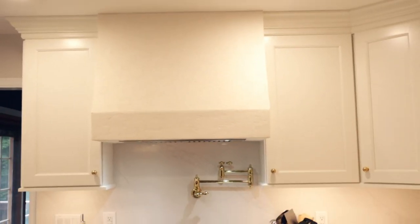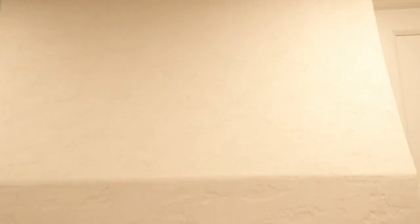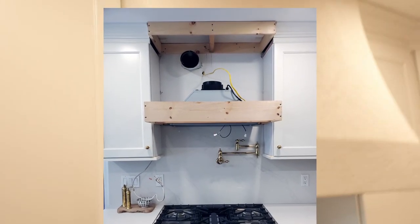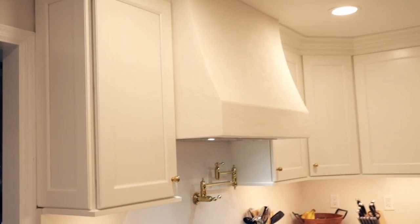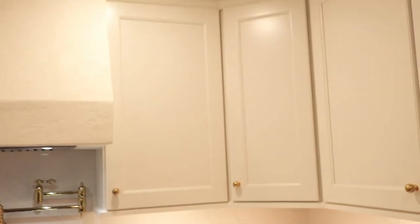On top of the oven range — this is my greatest achievement maybe of all time after my daughter — this is a fully DIY Venetian plaster range hood that I did all myself. I've never done anything like this before. I got this blower off Amazon or Home Depot, framed it out on the bottom and top, covered it all with quarter-inch sheetrock, then spackled it, and put the plaster on top. The plaster is the exact same color as the Fabuwood cabinets — called dove white, a slightly off-color white — and I made sure they matched perfectly. You could also go with something different to make your kitchen even more unique.